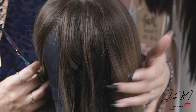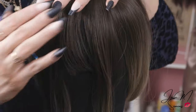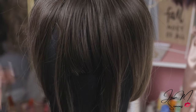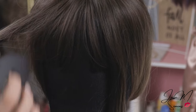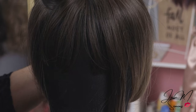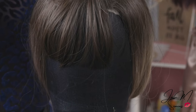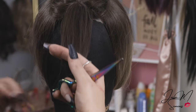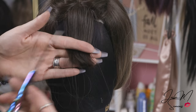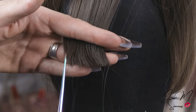Once you get those pieces pulled off, pull this hair out of the way so you don't accidentally cut anything you don't want to trim. Now that I have this pulled away, I'm going to check out these bangs and find where they start. I take my hand, run it down the hair, and right there I'm going to start taking my scissors and point cut.